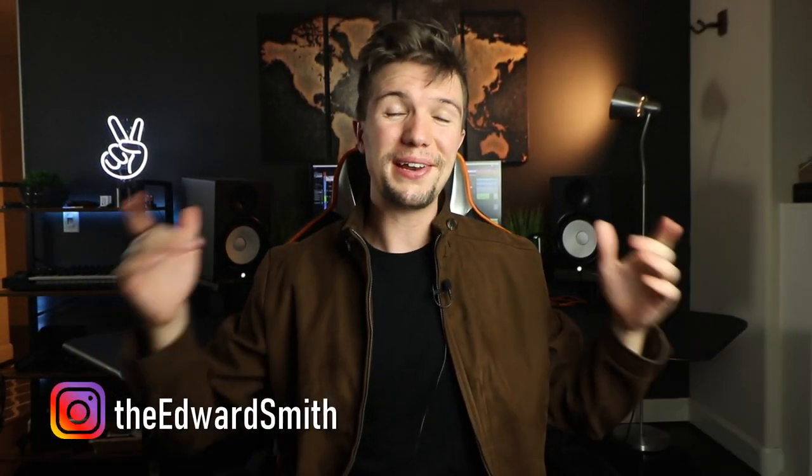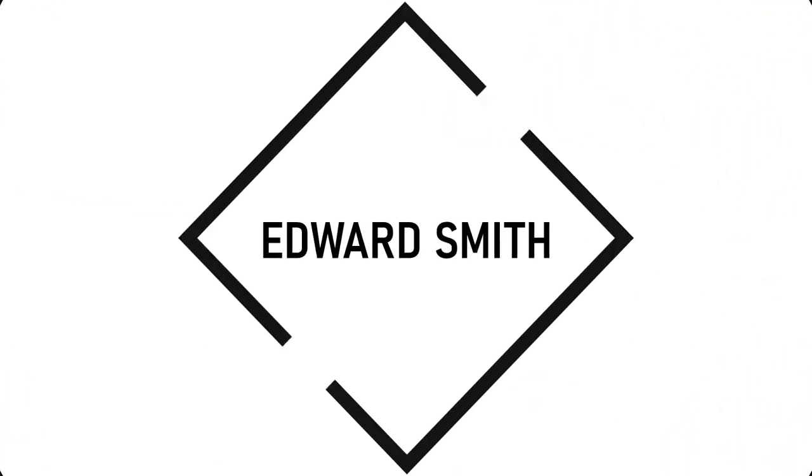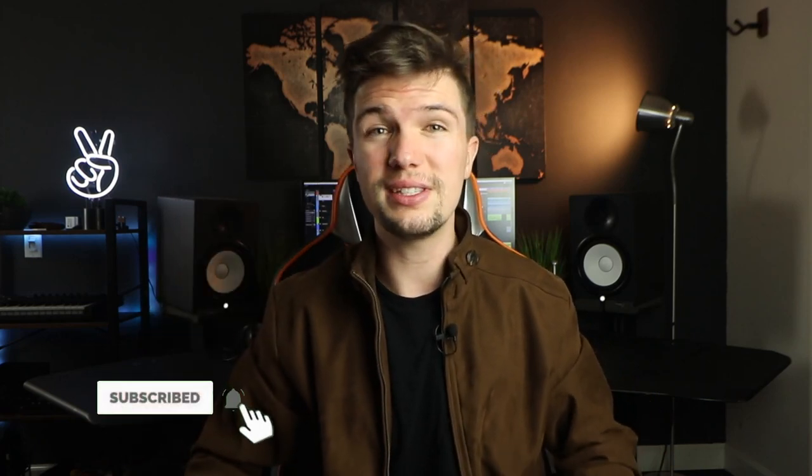Hey guys, welcome back to a brand new video. My name is Edward Smith, and welcome to my YouTube channel. In today's video, we're going to be going through the top eight best home studio monitors under $200. Whether you produce music, you're a gamer, or a content creator, we all reach a stage where we have to move on from headphones and invest in a good set of studio monitors that give you a good flat frequency response and quality sound.